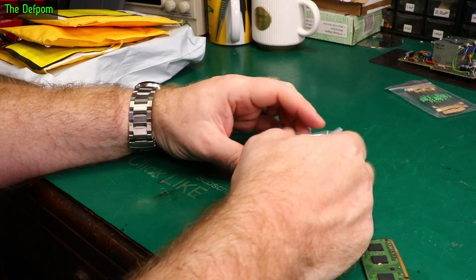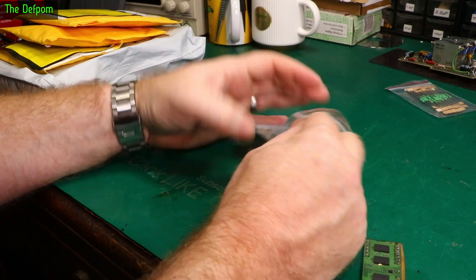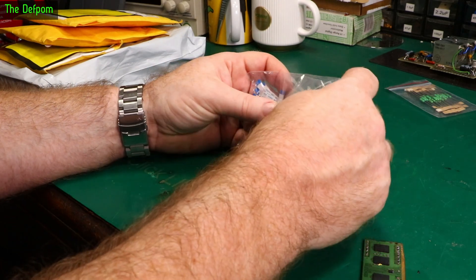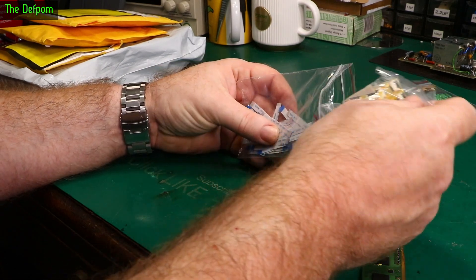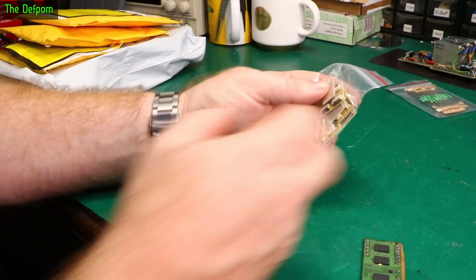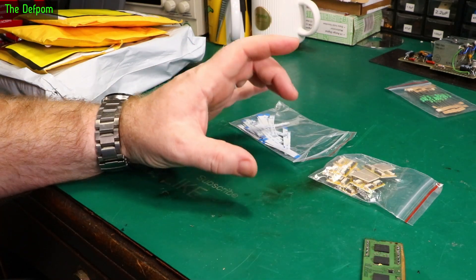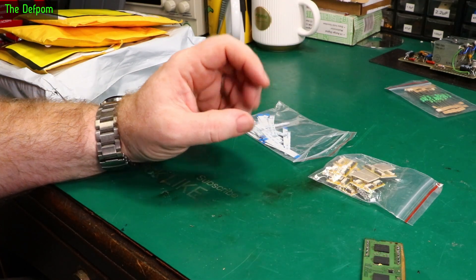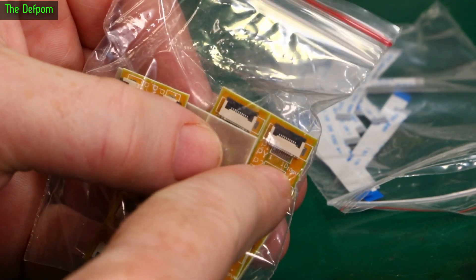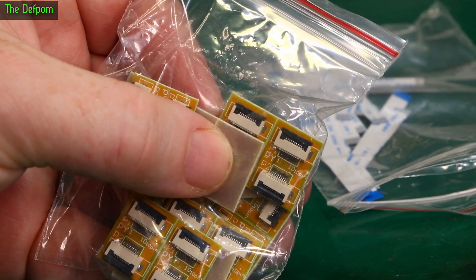I was doing a rebuild on my project - a site build for some more units, which is a thing we use for events. It uses these Sharp memory displays, which I picked up off a guy on Twitter who had a surplus of them. I managed to get them for a decent price, and I've done a couple of orders. It uses these kinds of modules - Sharp memory displays - and I'll have to use a little plug adapter connector for wiring up to the controller.